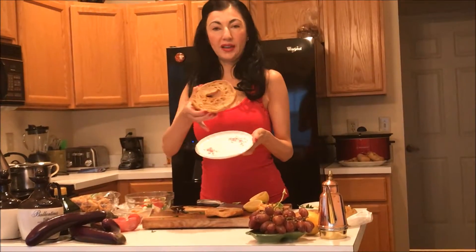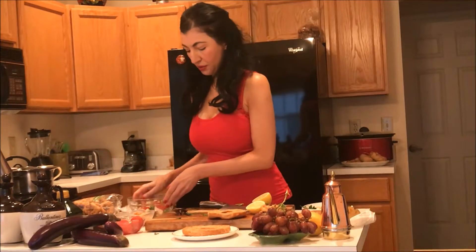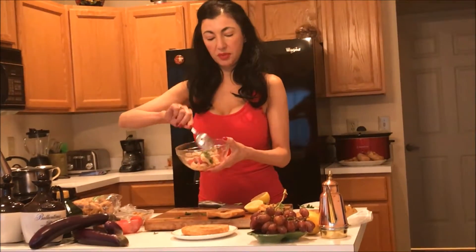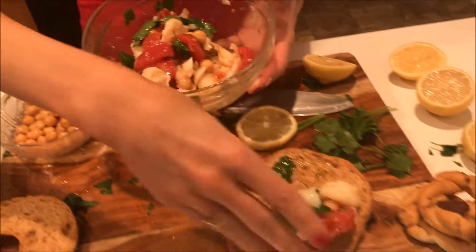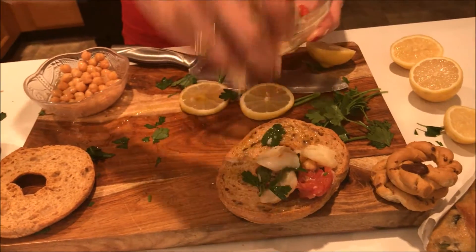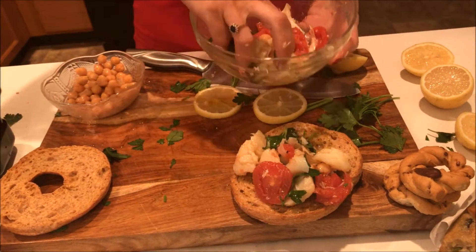We're going to add this beautiful frisele — and this is whole grain — put it down here, and we're going to get our salad mixture, which is filled with the chickpeas, the fresh tomatoes, and the bacalao, which can easily be substituted for the tuna. We're going to go ahead and just put it right around our frisele.